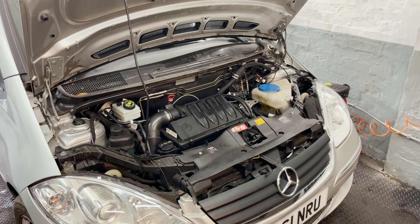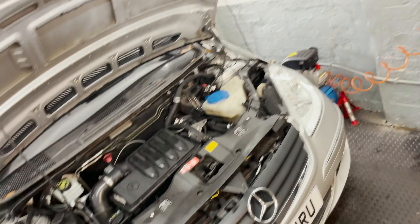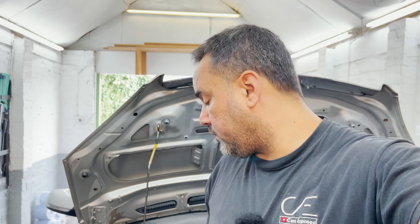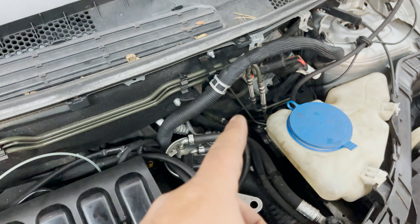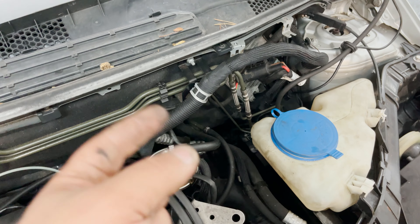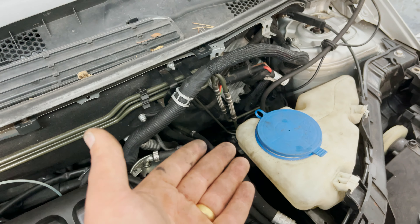Fantastic - but I still had the ESP light complaining about the yaw rate sensor and couldn't really understand why, because when I tested everything I couldn't see anything wrong on the waveform. I scoped the CAN line - the yaw rate sensor communicates with the ABS module on its own dedicated CAN line, not on the main network. I could only see the signal skew once, and I also only once managed to see a short to positive - terminal 30 - on the CAN line between the yaw rate sensor and the module.